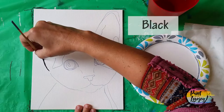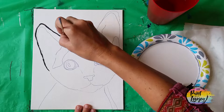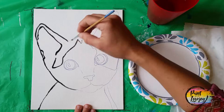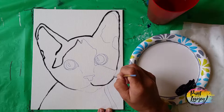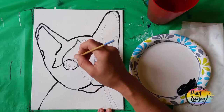Once you have your traceable transferred to your canvas or panel, we're going to use the small pointy brush and black paint and just go over all those lines you transferred. This is really good practice — whether this is your first painting or you've been painting a while — to get comfortable with the pressure of your brush. If some lines are really skinny and some are fatter, or the texture of the canvas shows through, just treat this as practice. We will repeat this step at the end and make the lines a little bit thicker.